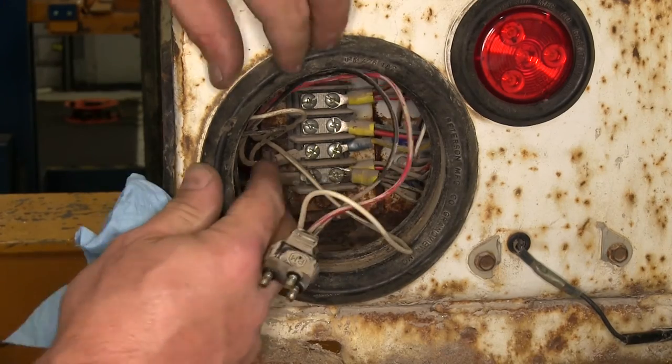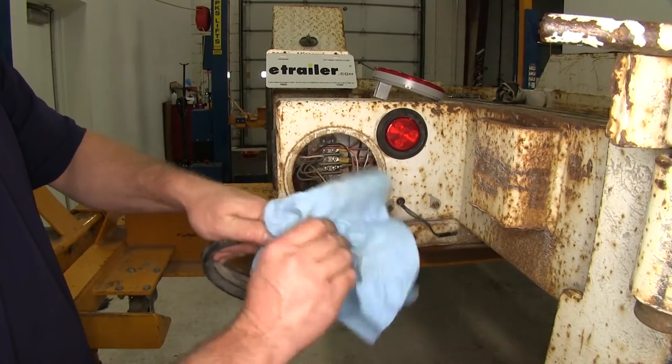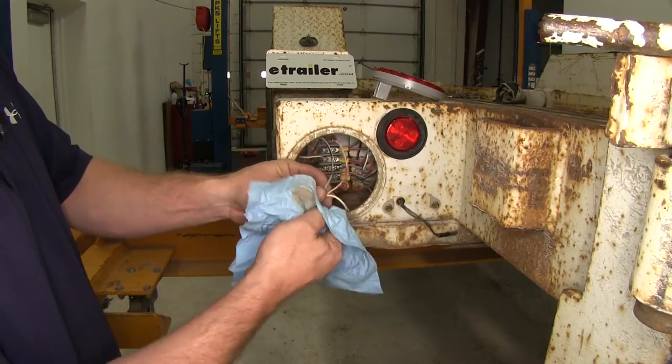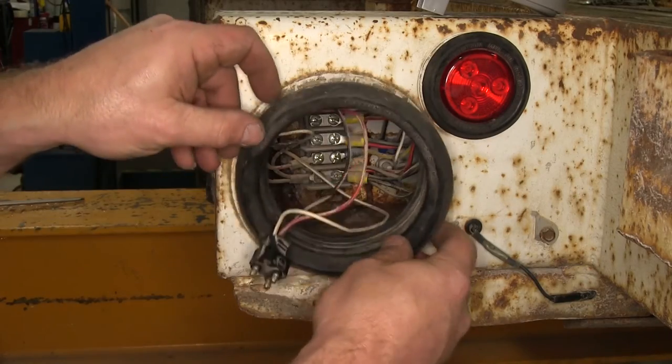Now it's a good idea while you have the light out to go ahead and remove the rubber grommet and clean out any dirt and debris that may have accumulated over time. Just take a paper towel and wipe everything out. We'll also wipe off the pigtail to clean any dirt that may be on the connection points.